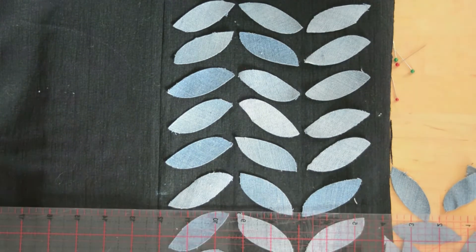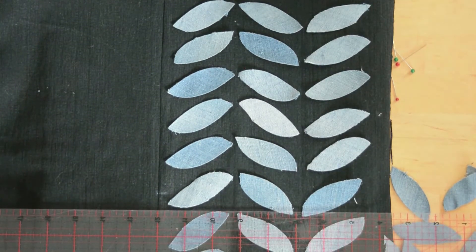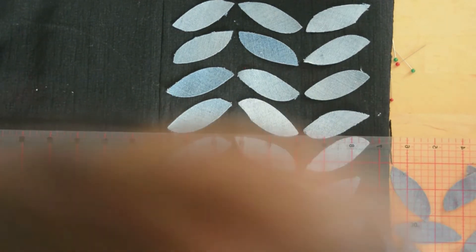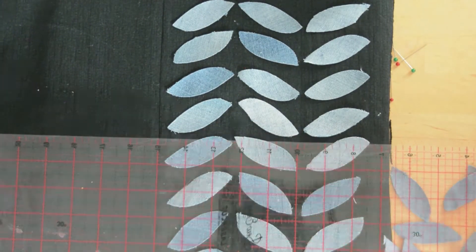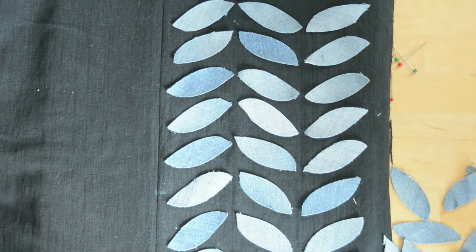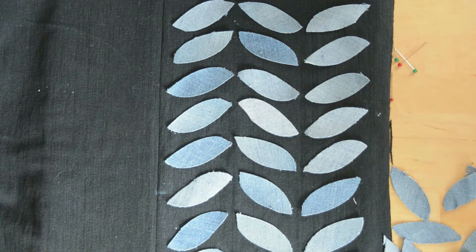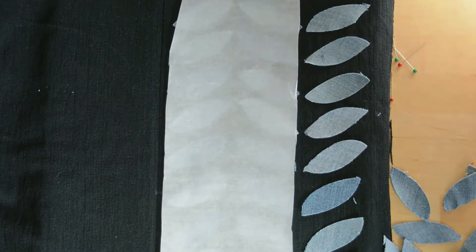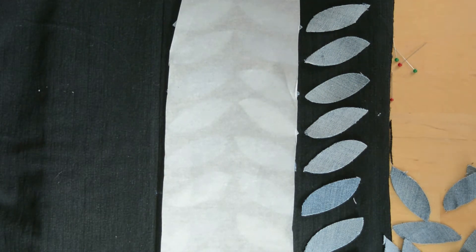I've got the odd leaf that's a slightly darker color so I'm just mixing them around. You can of course use a quilter's ruler and get them all very precisely the same. Make sure they're the same depth so the angle is the same on each of them. Do make sure your heat and bond side of your leaf is facing the denim and not facing where your iron will be.